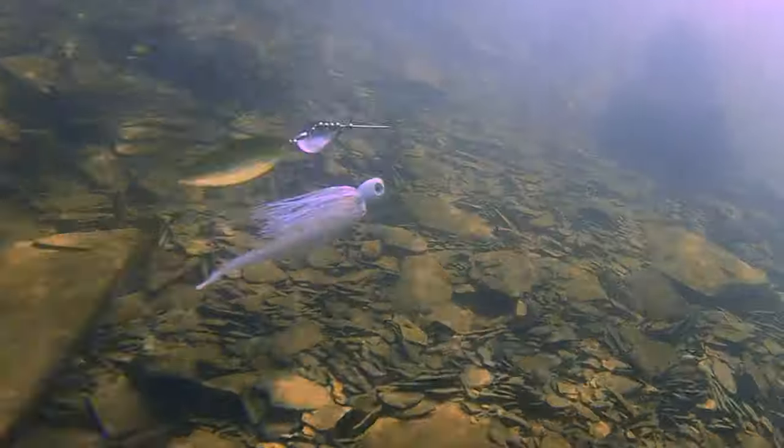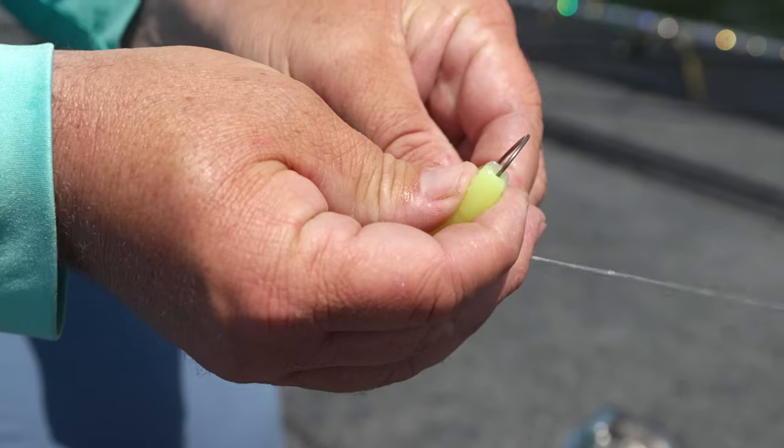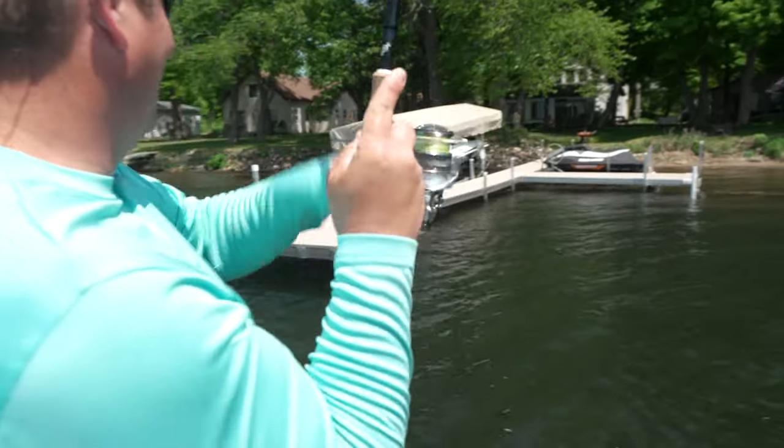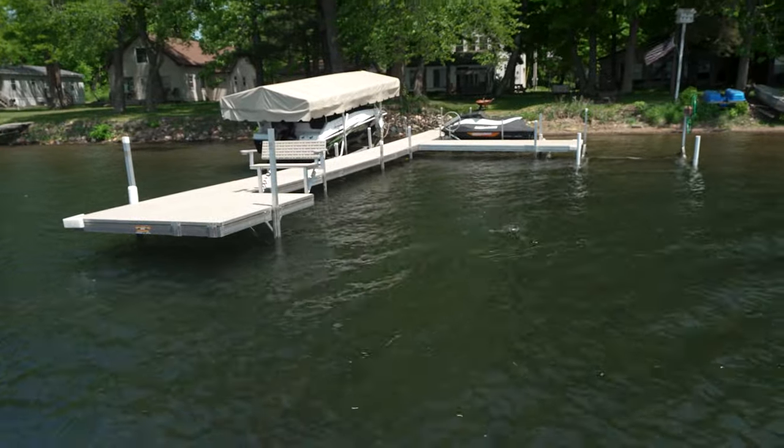That is the difference between triggering a bite and that fish tailing off and going somewhere else. In addition to that, it's a very subtle, small finesse-type bait. Got them — they're all over. That's not a small one, either.